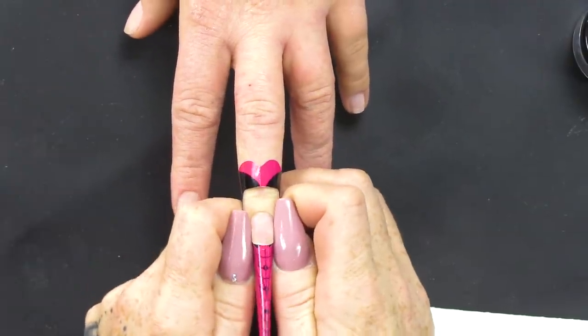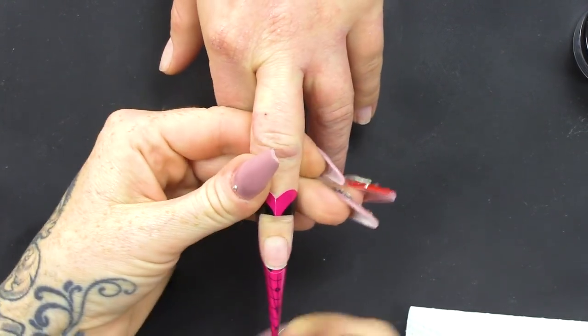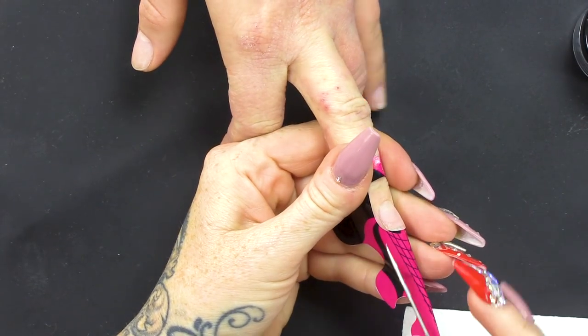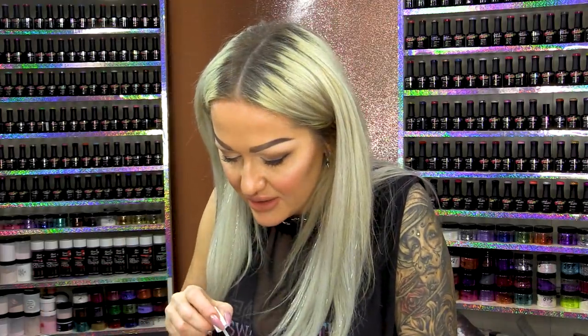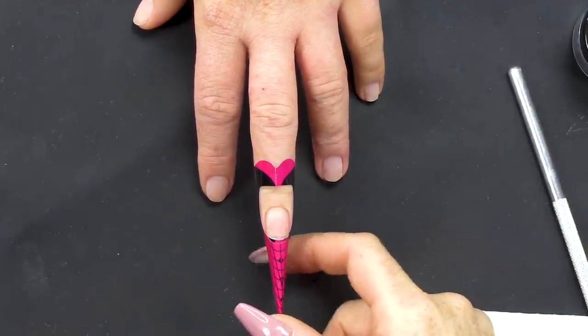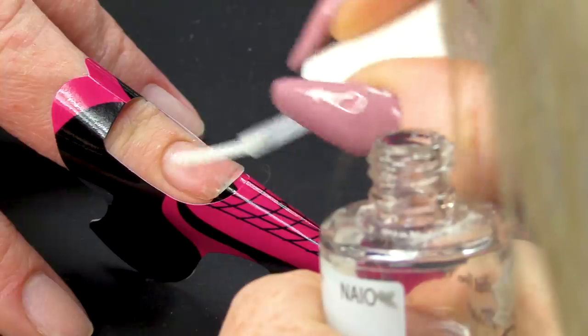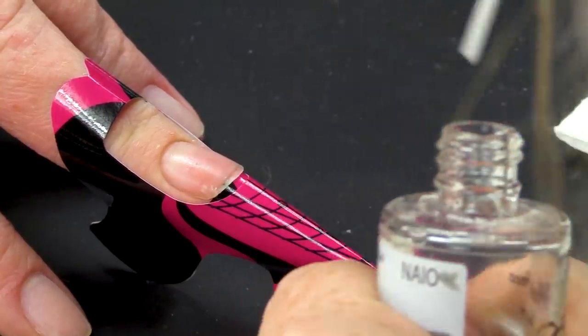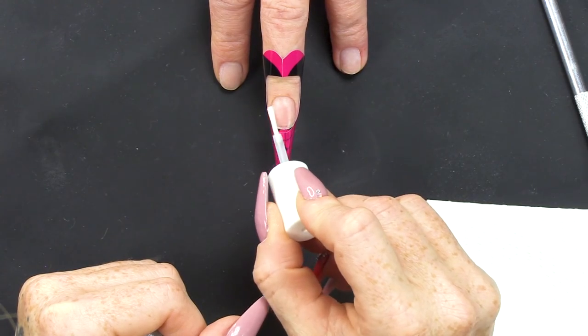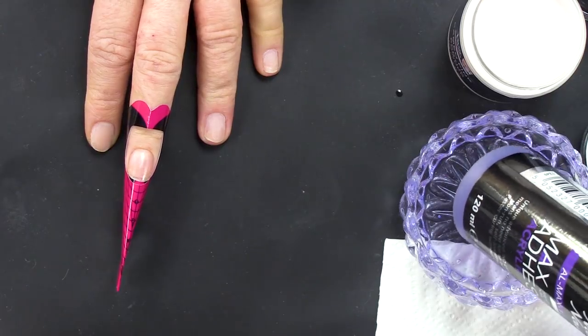I'm gonna make sure that's really tight at these sides. I'm gonna bring the nail out to about two and a half. It's nice and tight. I'm gonna dehydrate the nail. When it's dry it'll go completely matte — you can see how it's gone matte now. Two coats of primer. I'm gonna use Cameo Pink. I'm using Max Adhesion today.